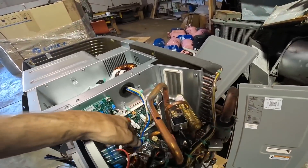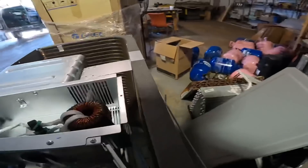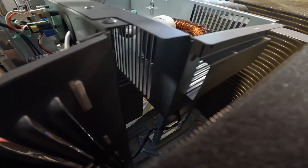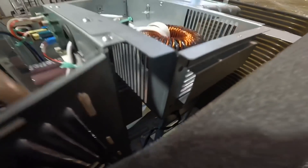I'm expecting on the back of this board there's a heat sink that's sticking into the compartment with the condenser.